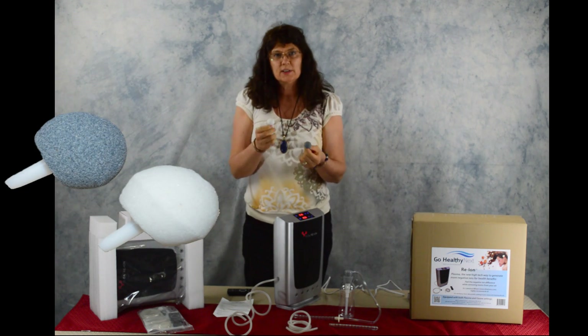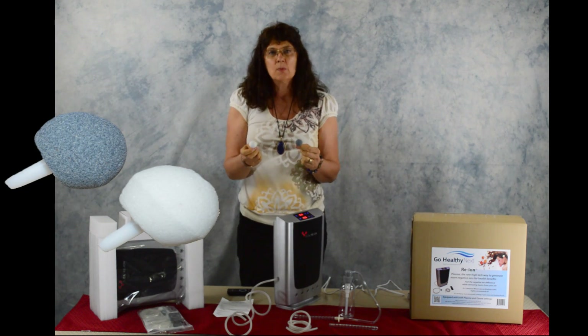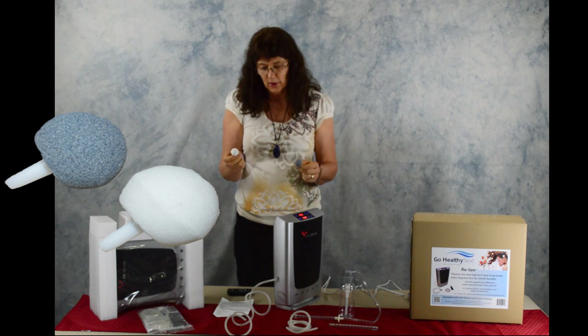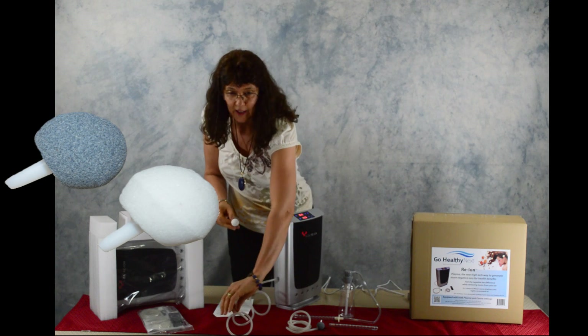One diffuser is more coarse and one is more fine. The fine one just mixes the ozone gas and the water a little more thoroughly, so if you're going to make some ozone drinking water.